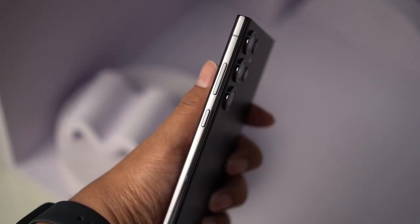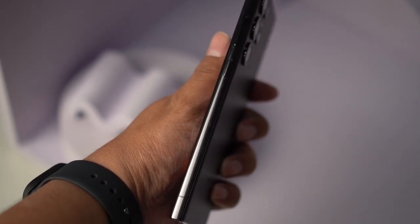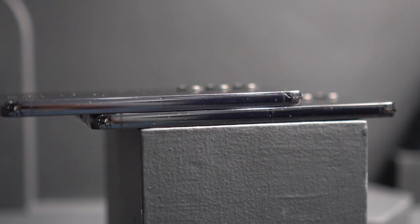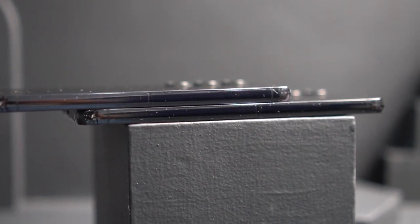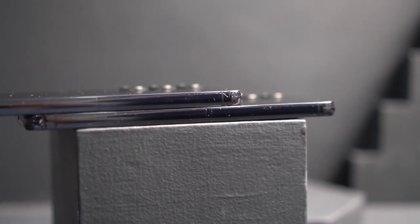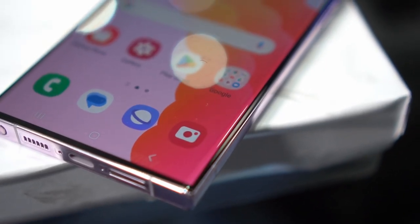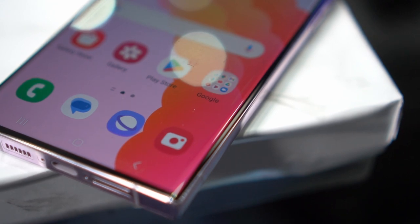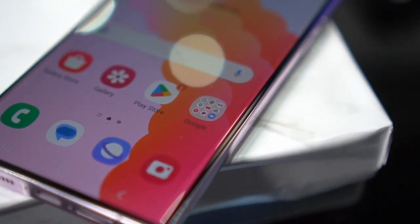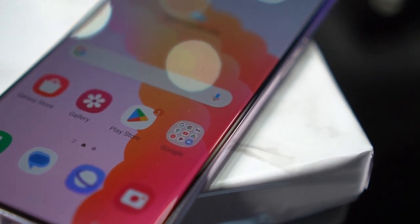Going back to the body of the smartphone, we still have Armor Aluminum for its frame, which is why the smartphone is really solid to hold and feel. I believe even if you drop the smartphone — which I did during the NDA session with Samsung Philippines — it was pretty solid and tough. Samsung has mentioned it will come with Gorilla Glass 8, which is really tough. I dropped the smartphone during the session and it didn't break, so I believe it was tough.